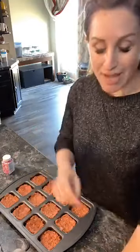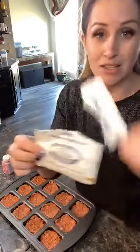Yes, these freeze really well, you guys. The Lipton savory herb and garlic packets are great too — the Lipton onion soup mix is what I used today, very similar.